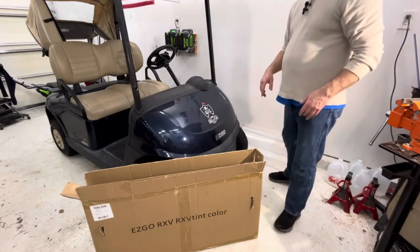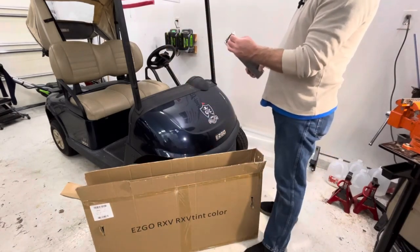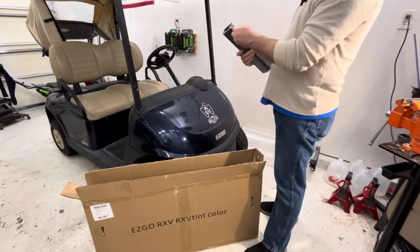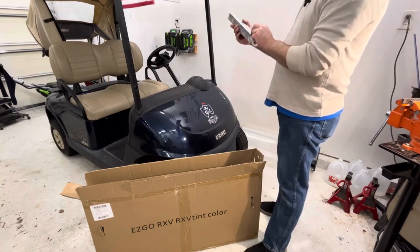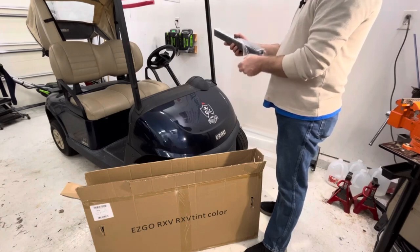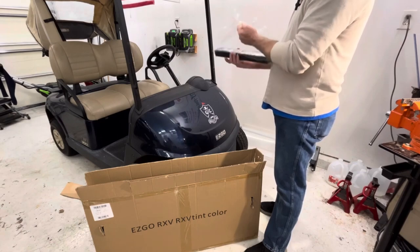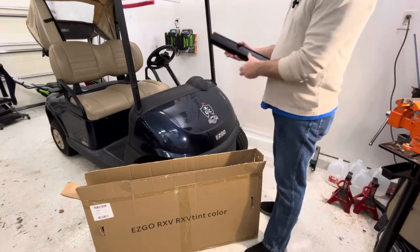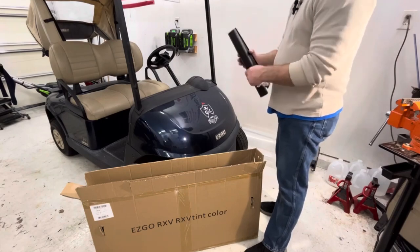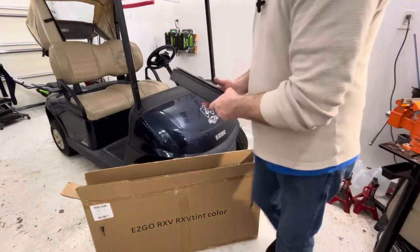Now let's take a look at what we get in the box. We have the two black plastic side retainers — I'll put those over here.